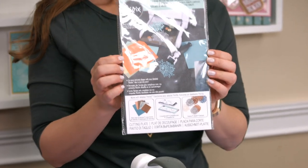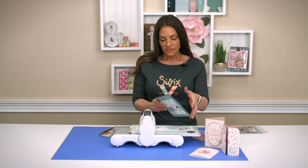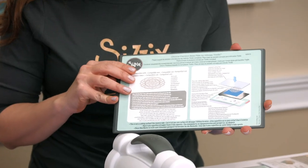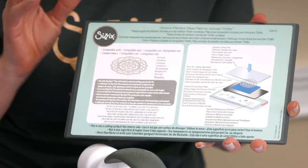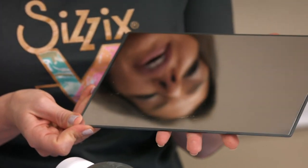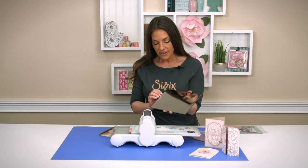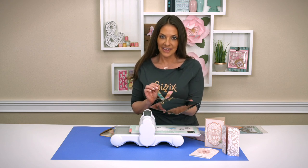This assists in cutting out intricate die cuts. Let's take a look at the plate itself. On the label we've included all of the sandwich instructions, and we can take a look at the actual plate itself. Look at that — that is a strong chrome surface that doesn't allow for any impressions, so you're always going to have a clean, delicate die cut.